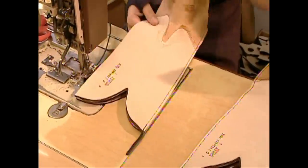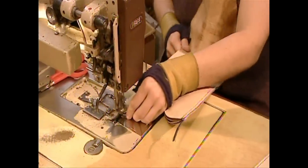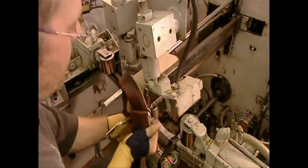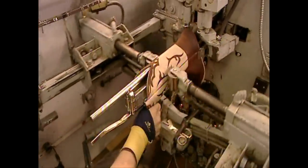Workers stitch together the shaft sections, including the underlays, from the inside out. Piping covers the seams. A roller turns the whole thing right side out, flattening the piping for a more comfortable fit.